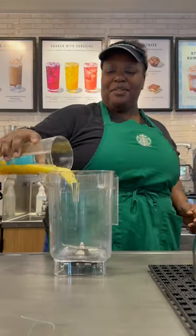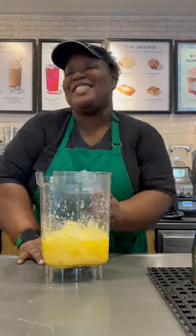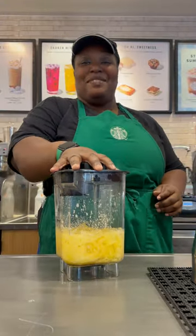Get your blender, pour it in. Add in four pumps of vanilla. Add in your ice. Don't forget your cream base. Now you're going to cap it off and blend it up.